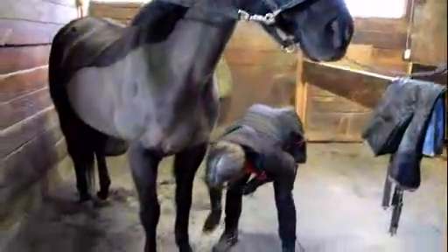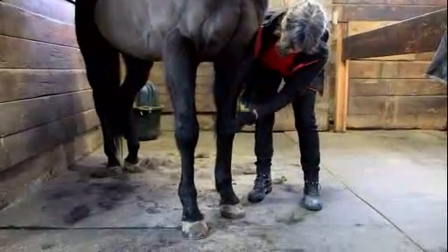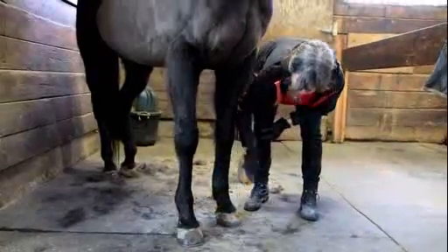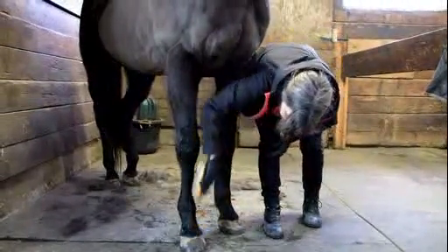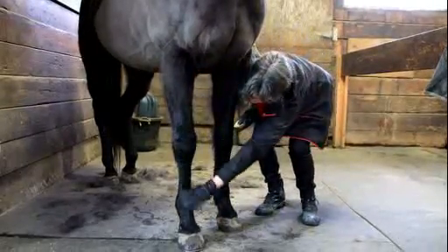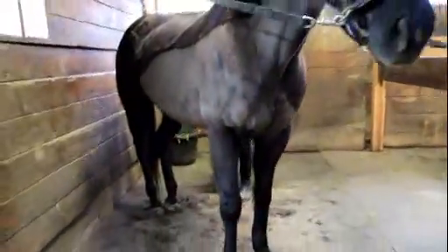I'm also going to use the body brush on her legs. Because horses have no muscle below the knee — this is muscle up here, but down here it's all tendon, bone, and ligament — you don't want to use hard brushes on this area; it's quite sensitive. As I'm going, I'm feeling with my hands so that I can feel if there are any lumps, bumps, cuts, snicks, or swellings.